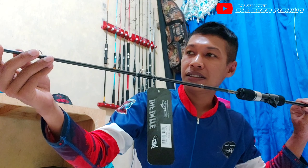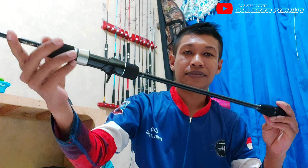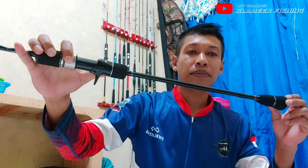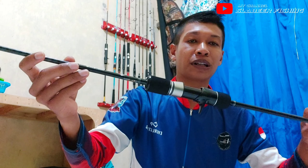Joran ini cocok sekali Mas Bro untuk main light jigging atau medium jigging. For the length from the bottom to the rear seat, this is 40 cm, so it's really good for light jigging or medium jigging. It can be used for metal jig 60g, 80g–150g, 200g, but still need to test it first.